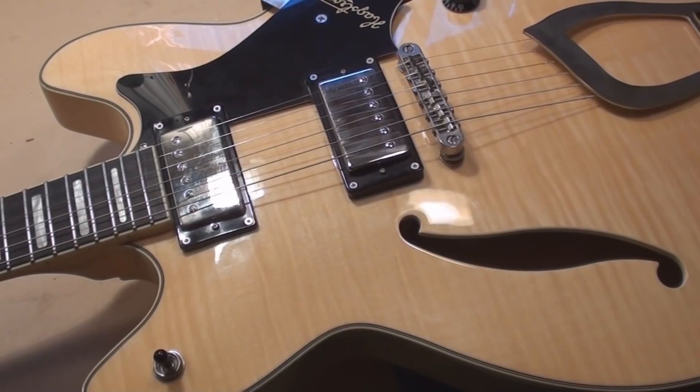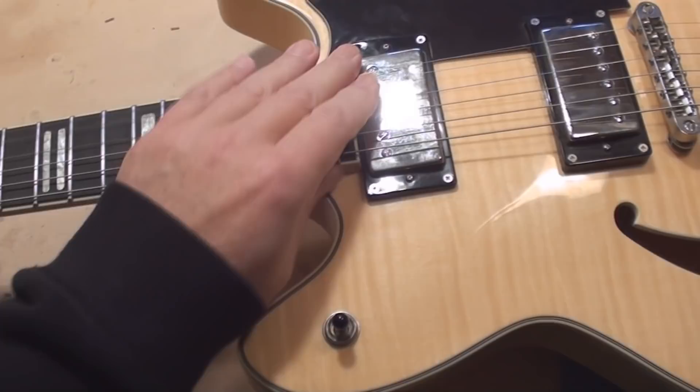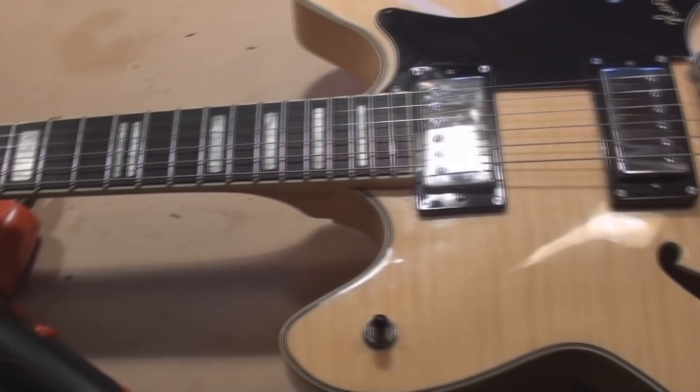What's going to happen to this today? I'm just checking it all out, we're swapping out the nines for tens, a little bit of setup work, and that's going to be about it.